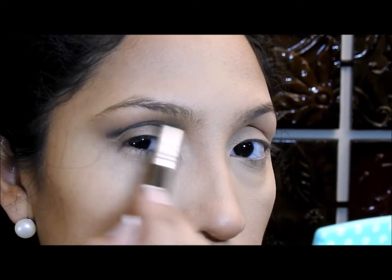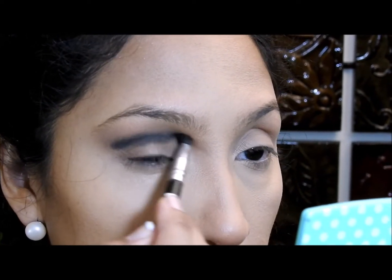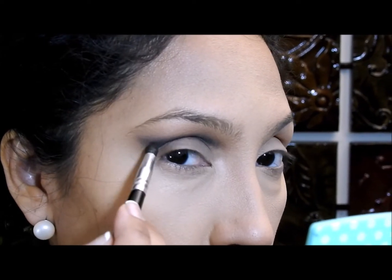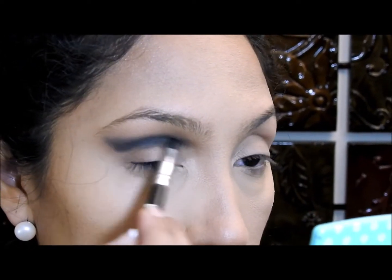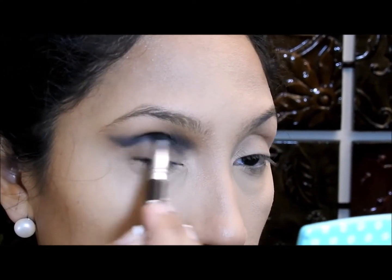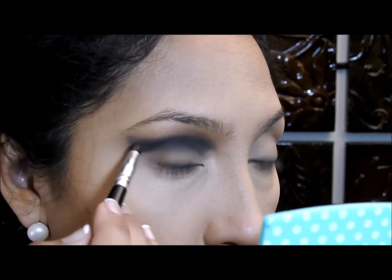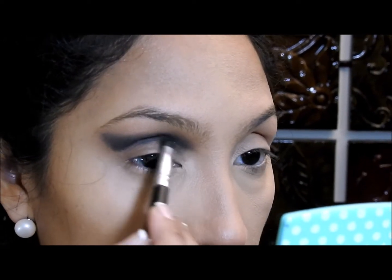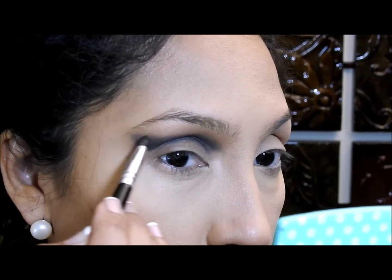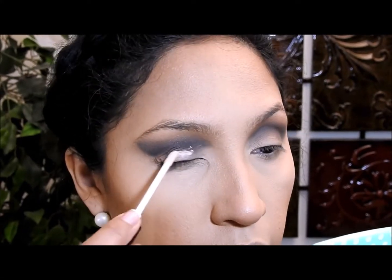Presten atención a esta imagen — ven cómo estoy llevando la sombra hasta esta esquina? La sombra tiene que estar ahí también. Cuando difuminen tengan cuidado de no mover la sombra a todos lados, sino de mantenerla solo en la cuenca. Cuando termine voy a aplicar dos cosas: primero un primer de ojos y luego encima un corrector. El primer lo estoy aplicando para evitar los pliegues porque me voy a poner tantos productos en el ojo que no quiero que se vea arrugadito.